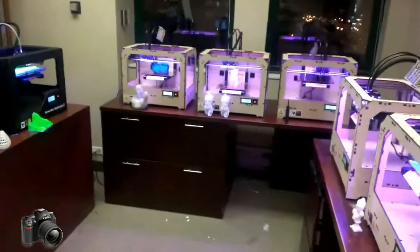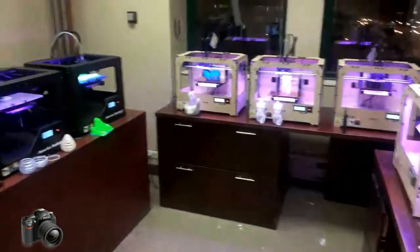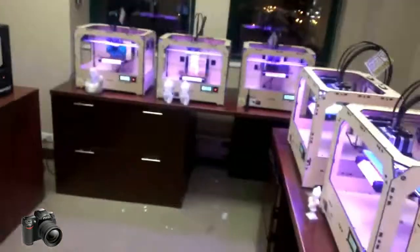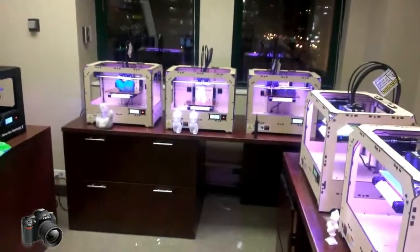Coming March 15th here in Chicago, we have a 3D Printer Experience. If you're in town, come check us out at 320 North Clark. We'll be showcasing a lot of the machines we have here, plus a lot more. Check out 3DPrinterExperience.com.